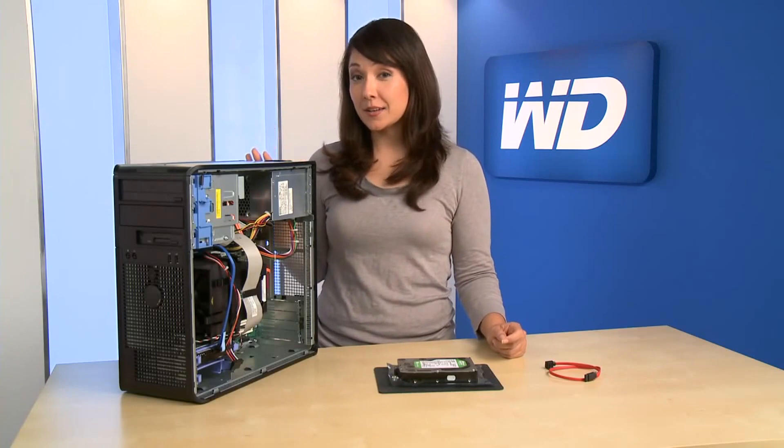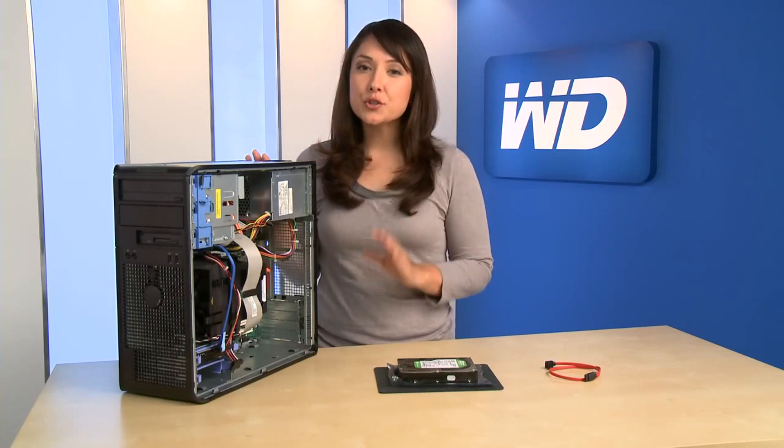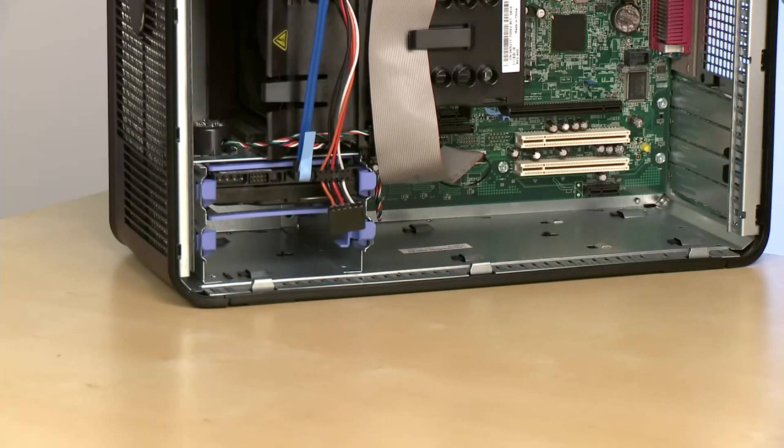I've turned off the computer and unplugged it, and I've also removed the cover. Every computer is different, so be sure to consult your manual for instructions. Now we're ready to install the second drive.